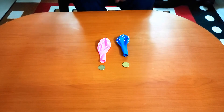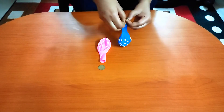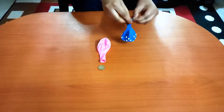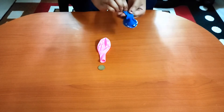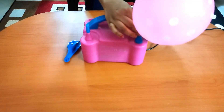We will put one coin in this balloon. We will do the same thing for the other balloon. We will blow this balloon using this pump.